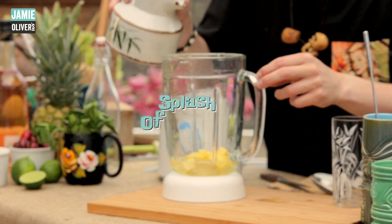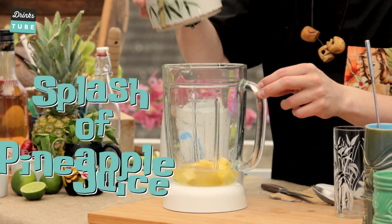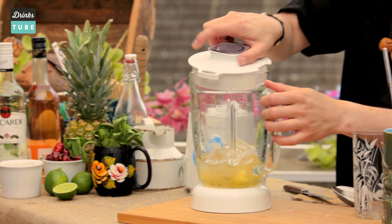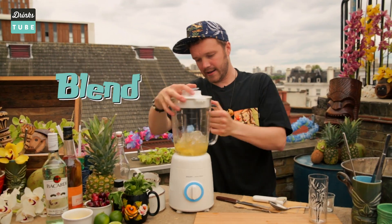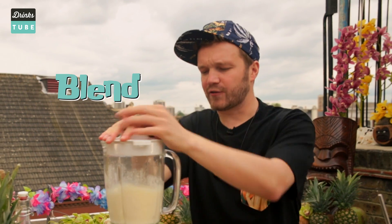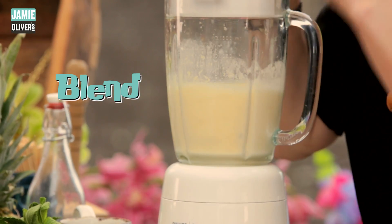Now we need to add just a little bit of pineapple juice to this, just a splash. And then some ice — 12 ounces or one scoop. Pop the lid on it and blend. You want to keep blending almost for as long as possible until it's nice and smooth.